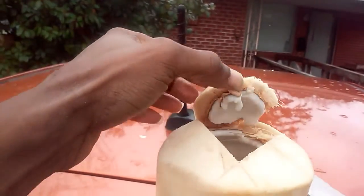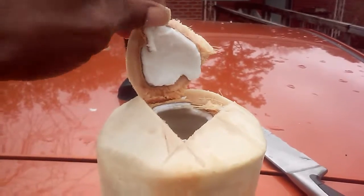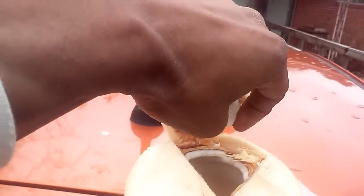It can be a tool. That's the coconut meat there. See how soft it is. I don't know if y'all know about that. It's really soft. It can come off very easily.